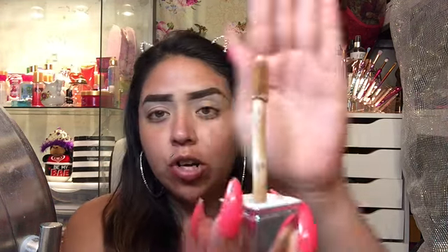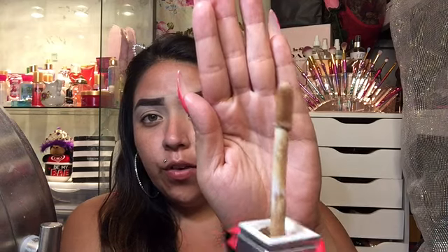I really like the applicator — it reminds me of the Tarte shape, very pretty. One thing I don't like is that it doesn't come with the shade name on it; it only has numbers. I'm really not good with numbers-only shades — I have to open it up every time to check.